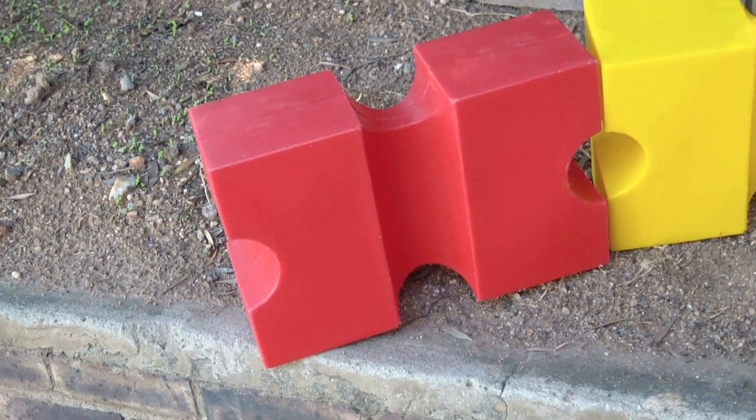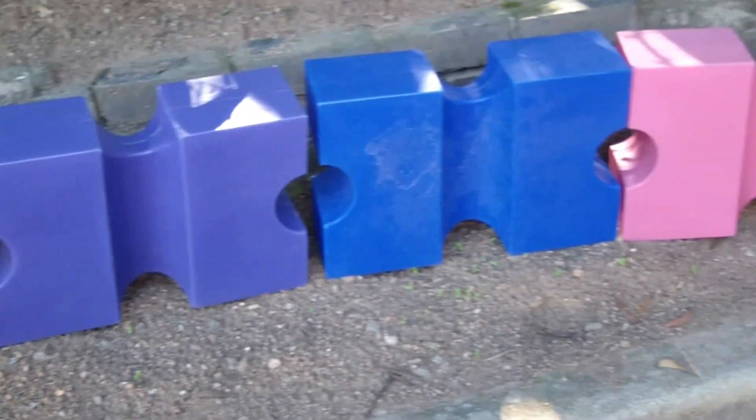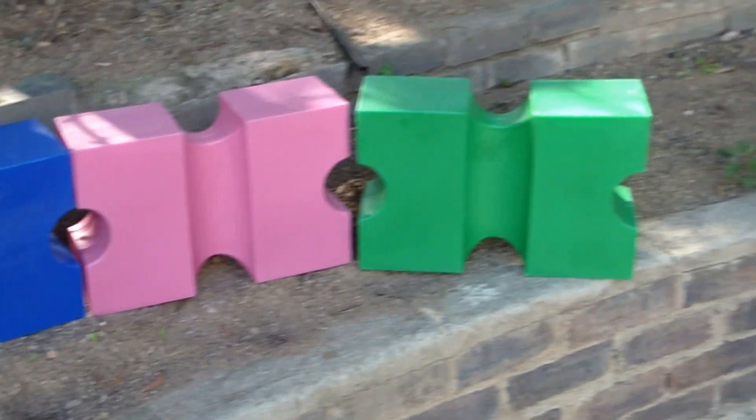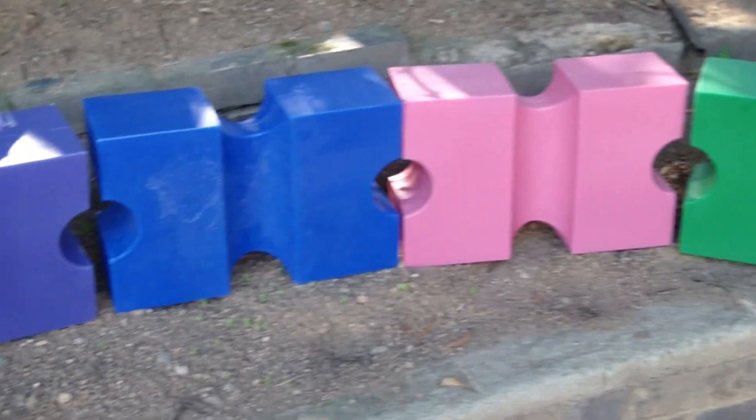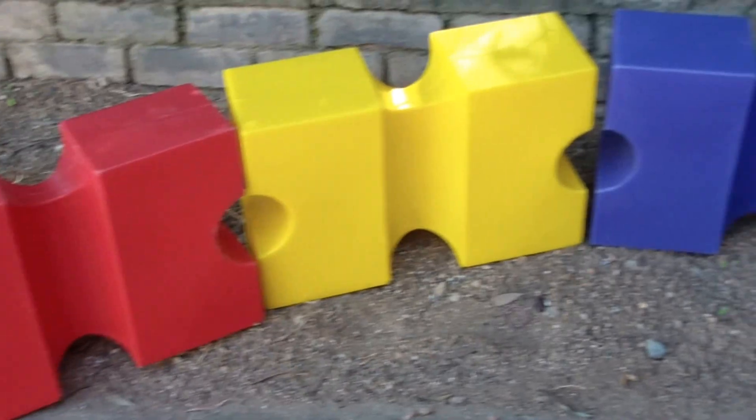At Shawson Plastics we really are the rainbow nation when it comes to plastic Cavalettis. As you can see we offer them in a wide range of colors so you can feel free to pick your personal preference.